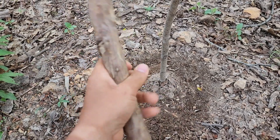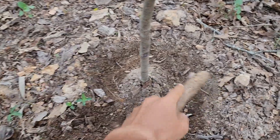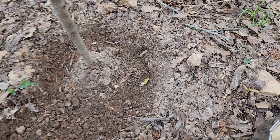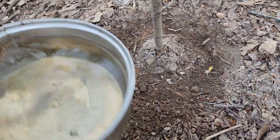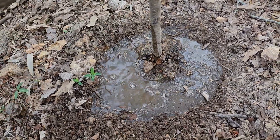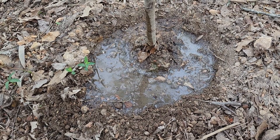Get yourself a nice digging stick — I'm going to do a video on primitive tools and weapons pretty soon, and this is called a digging stick. I just used it to make a nice little moat around this tree. Any water from rain or what I give it is going to funnel down to the base of the tree. Let's pour some rainwater on it that I've collected — and there you go, it's just going to drink it right up.